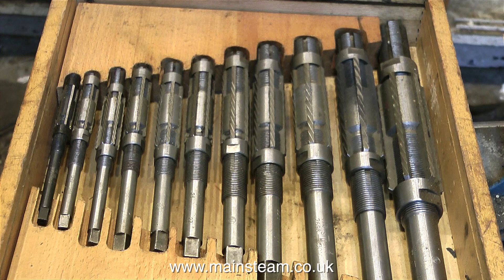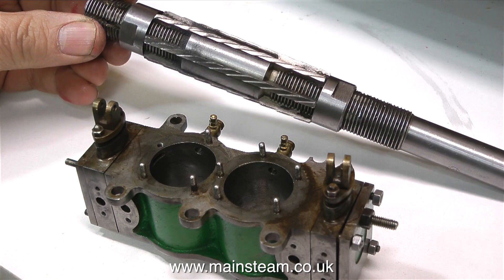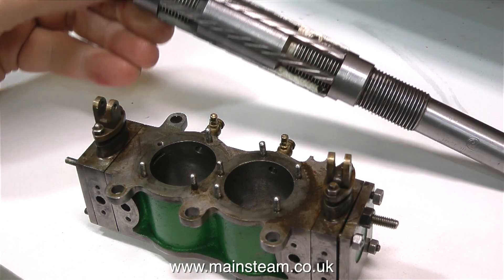I used a one-inch reamer, which is about the one in the middle of the picture here, and I know it's set to one inch because I used it recently on a Stuart Models Victoria steam engine. The bore was very scored and this one-inch adjustable reamer cleaned up the bore and I got a finish like glass, so I'm going to repeat the process with this cylinder.